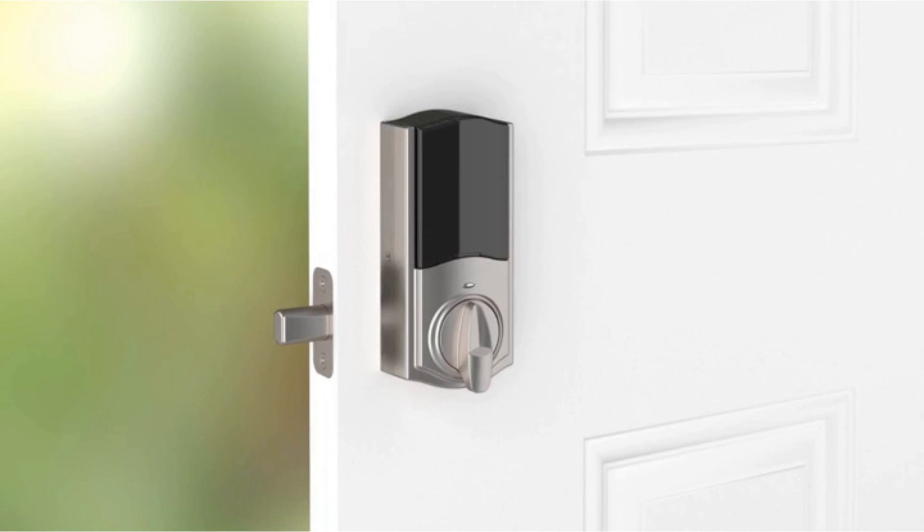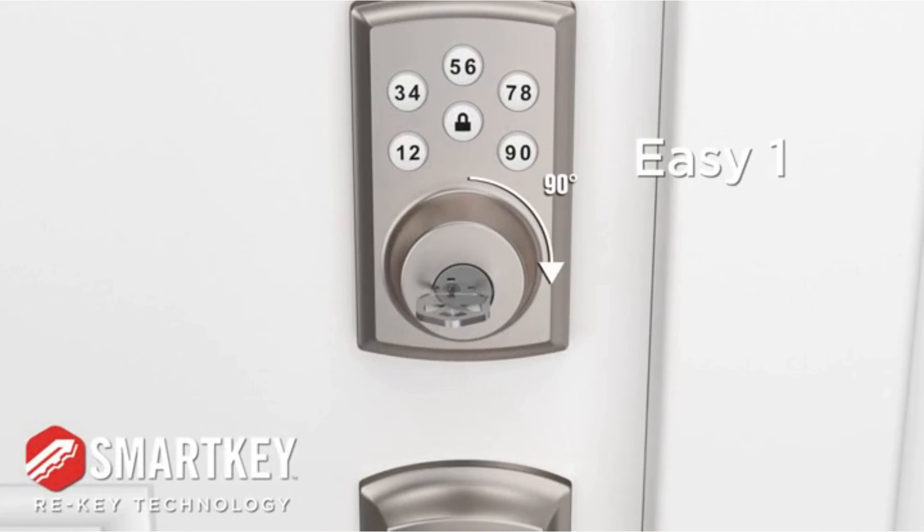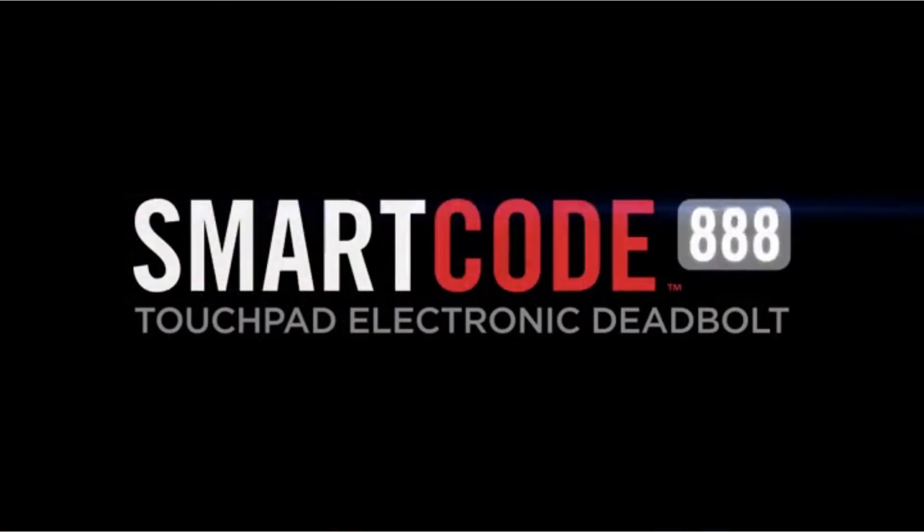Lock settings and user codes can now be programmed by following the detailed instruction sheet provided. If needed, refer to the supplied SmartKey instructions to re-key the lock to your existing key. Your Kwikset SmartCode 888 Touchpad Electronic Deadbolt is ready for use.